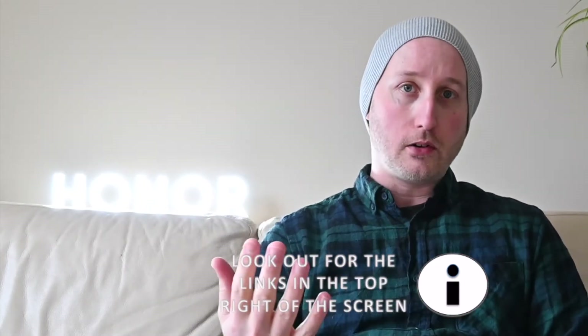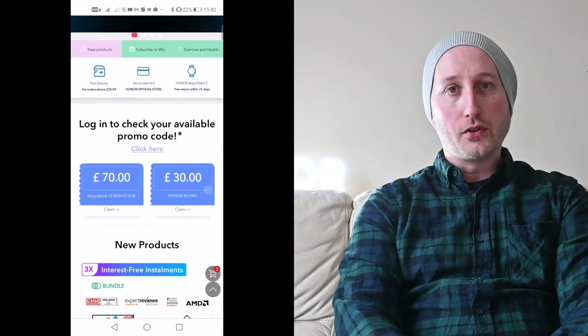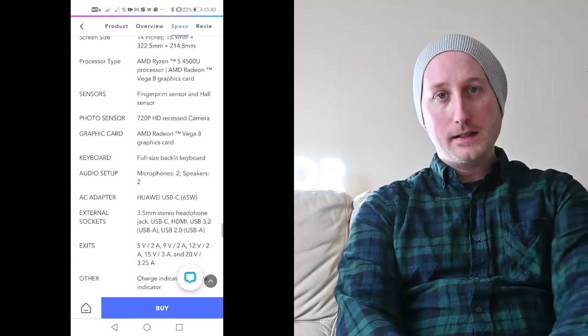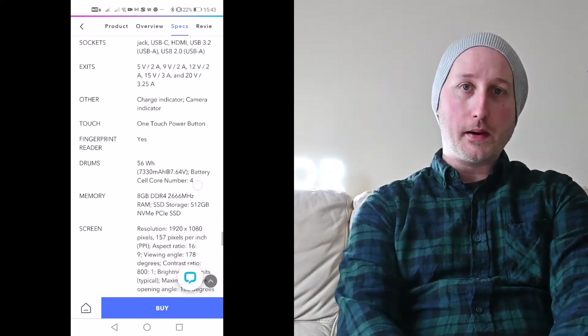If you want a deeper look at each product, I've got videos you can check out online. If you're the kind of person who likes to go through every single aspect and check out the specifications, head over to hihonor.com where you'll find everything you need. If you have any more questions about specifics, please comment underneath and I'll do my best to answer them. I'm only going to go through three key features for each product.